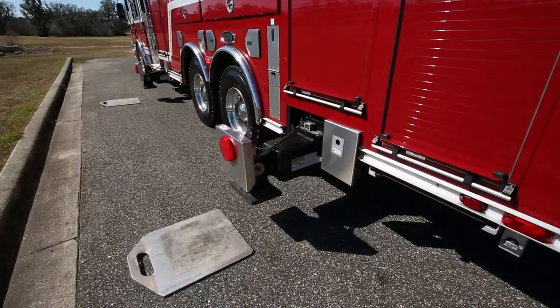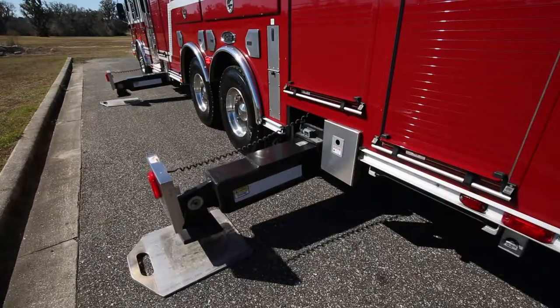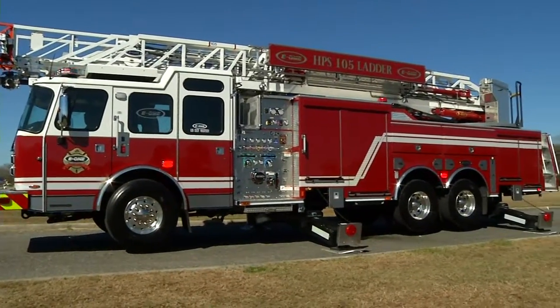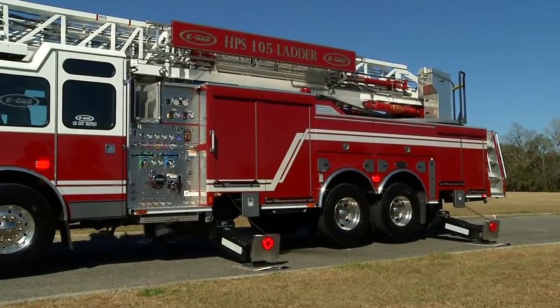An integral torque box chassis with criss-cross underslung jacks providing rock-solid foundation and a low center of gravity. The 240-inch wheelbase and 45-degree front wheel cramp angles give you more maneuverability in a well-packaged truck.